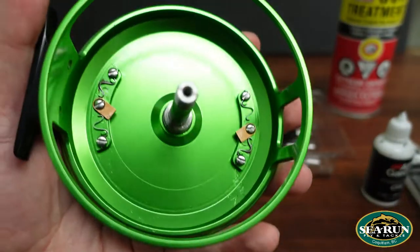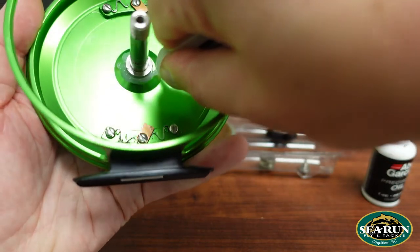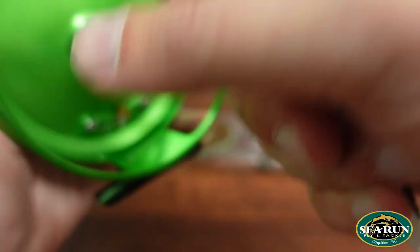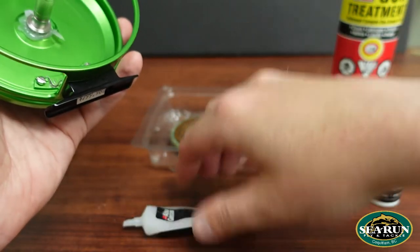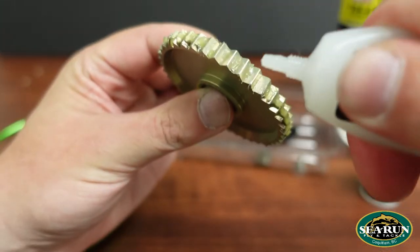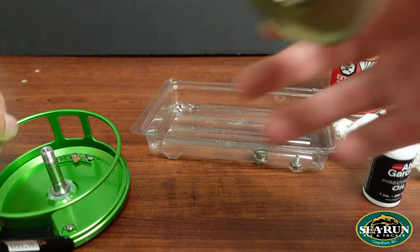To reassemble the reel, we're going to take grease and put a heavy coat all around the base here and also get that center spindle — that center drive shaft. Don't forget to get the threads as well — get that all lubricated. Then re-grease the teeth, make sure everything's got a fresh coat. And then we just do the opposite of how we took it apart.